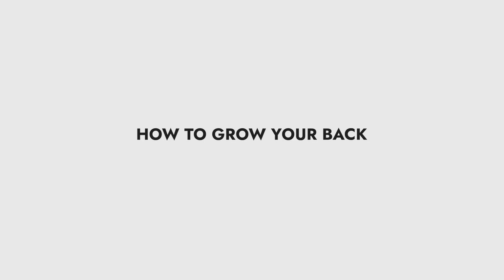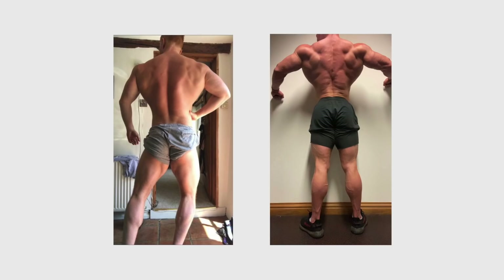We're going to be back in with our second in the mini-series of how we're going to grow specific body parts — sitting down and breaking down exactly how I've done things in the past, how I've progressed things, but how you can progress them as well. Today's video is all about how to grow that back: the lats, the rhomboids, the traps, the thickness through the lower lats. I think I have improved my back quite a lot — this is how I used to look and this is my back now. You can see the big difference in the thickness, the shape, the muscularity.